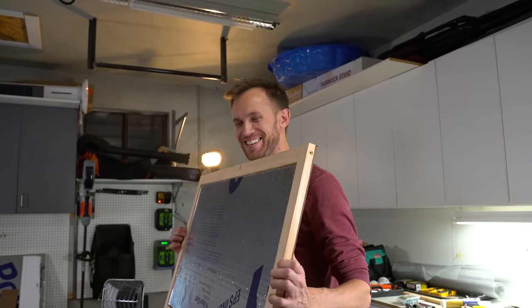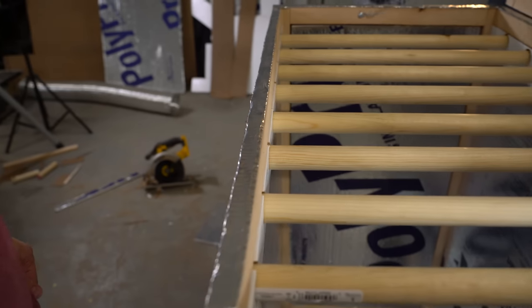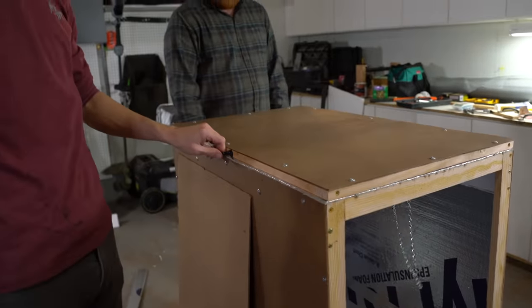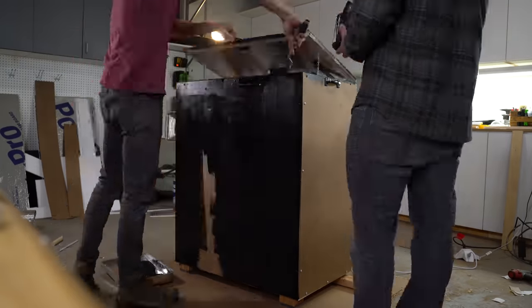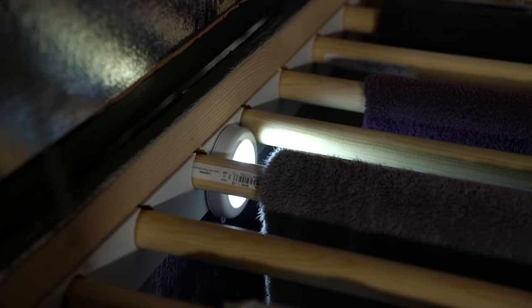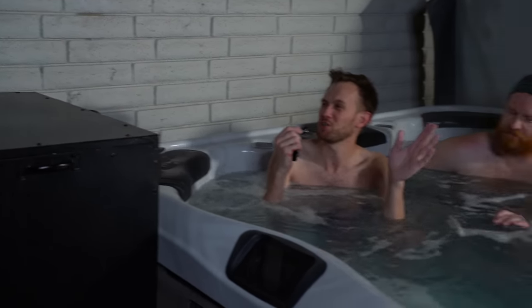We're amazing at building things. There you go - that is how we built the towel heater. Now I do feel like legally I should give a disclaimer that I can't claim this is something that you should do, for safety reasons.